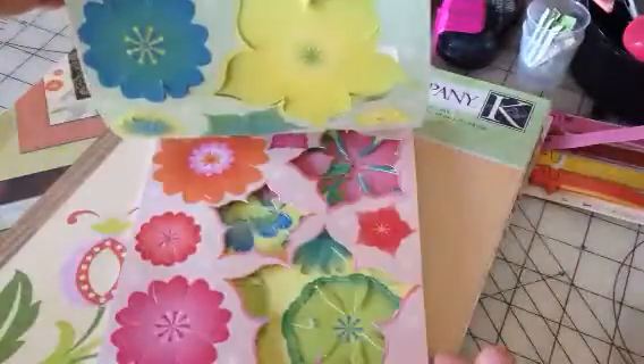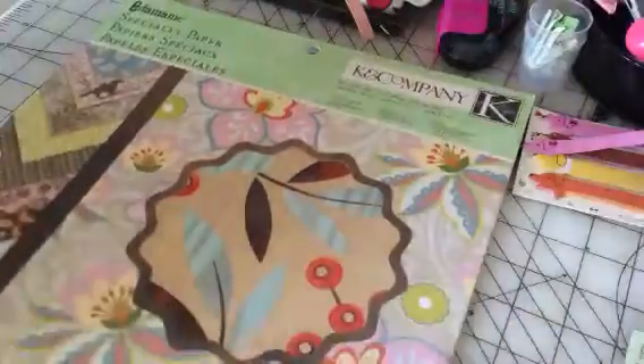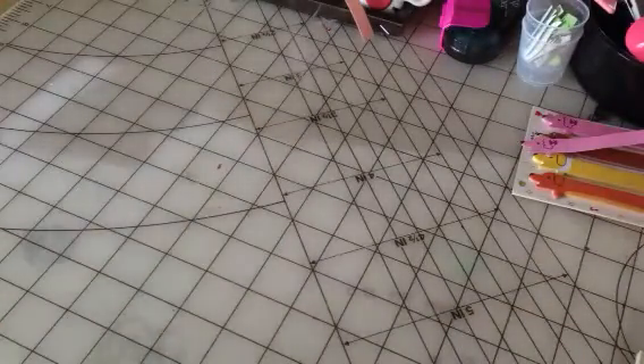I used these paper flowers I've had forever because I really wanted to do a girly page. This paper pack — I just love it. I had one before that's almost empty, similar colors. I got it at Big Lots for $4 and it just has lots of pretty wood grain paper, lots of good background paper. The quality is really heavy duty and I just love the designs — they're kind of muted but yet they could still be girly.